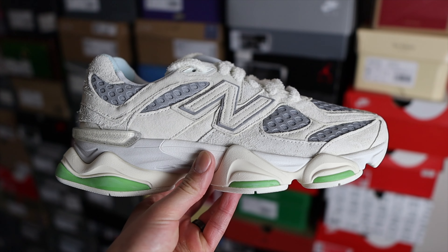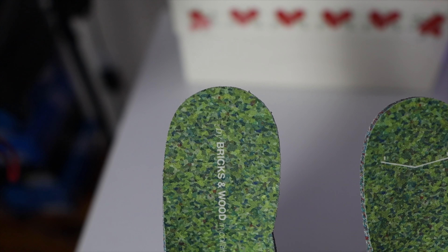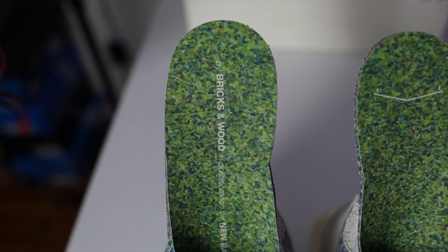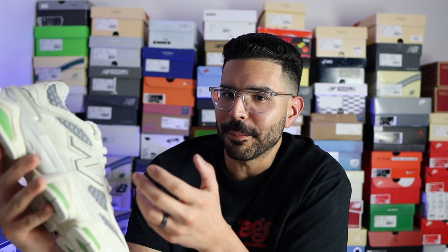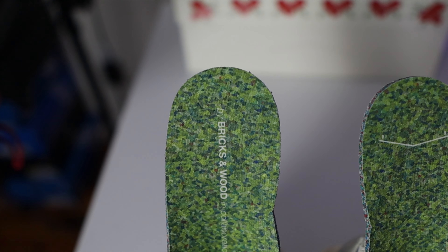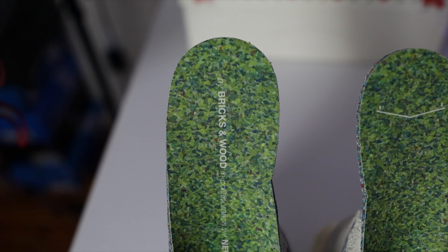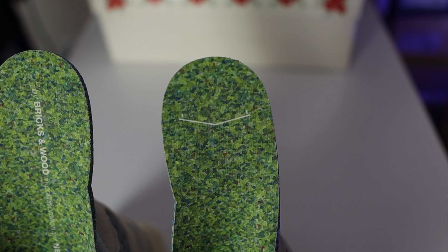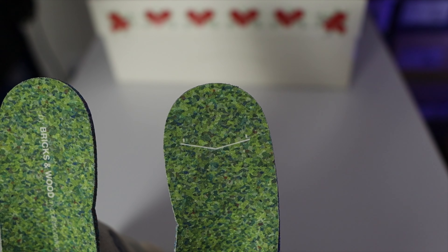Getting into the details of the shoe, starting with the colorway: the insoles have a grass or nature-type color, and I have a feeling they were inspired by a Monet painting — these actually had a pop-up release in Paris first, so maybe that's why. You will find Bricks and Wood in collaboration with New Balance branding on the right shoe, and on the left shoe there's a logo which I believe is a roof of a house, though I'm not a hundred percent sure.